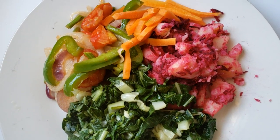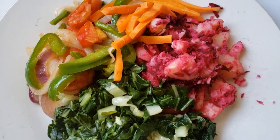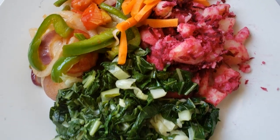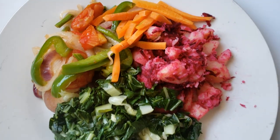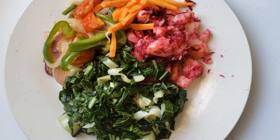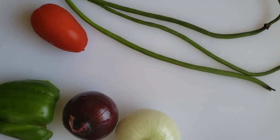Welcome or welcome back to the channel. I got a request — more than one actually — to show you how I prepare my meals. So today I'm in the kitchen and I'm going to be sharing with you how I prepare sautéed moringa drumsticks.